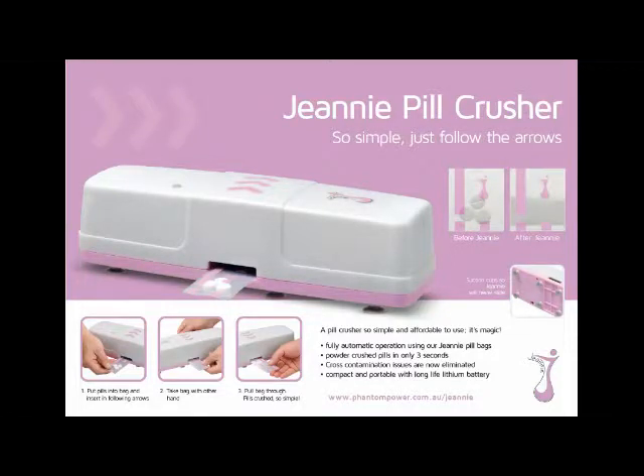Hi and thanks for purchasing the Genie Pill Crusher from Fountain Power Products. In this video we are going to show you how to charge the unit properly for reliable operation.